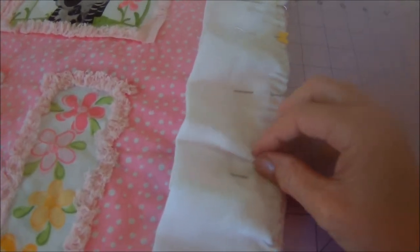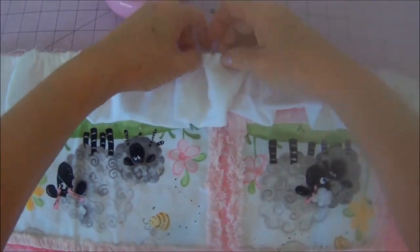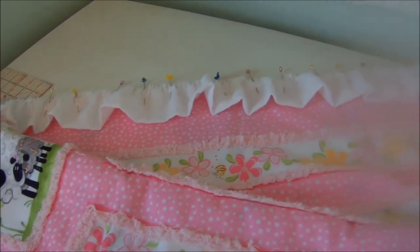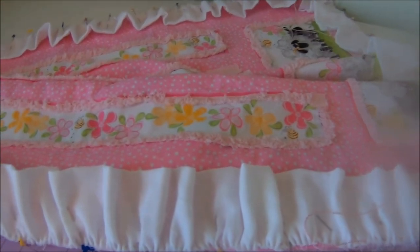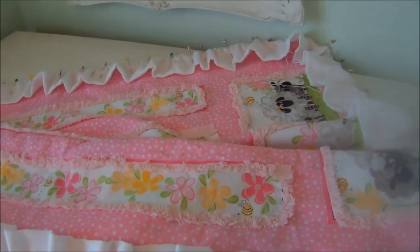I sewed it end to end — I didn't do a diagonal seam because I wanted as much fabric as I could get. I just did a little running stitch with some pearl cotton to make my ruffle, and then I could pin it where I wanted it. It did take me a couple of tries to get the ruffle exactly how I wanted it and evenly distributed on the panel. My tip is to work in sections: when you put the running stitch in, do it in four different sections.